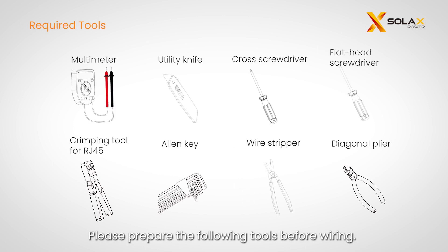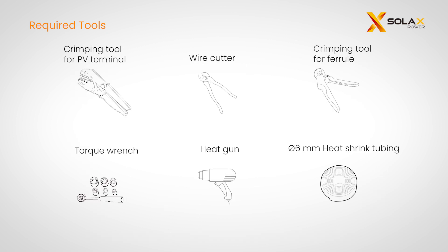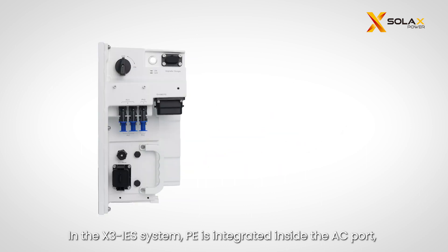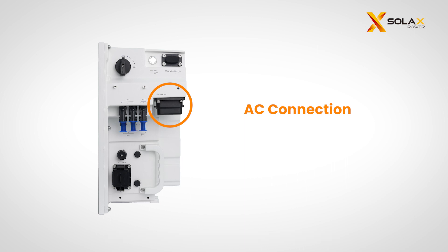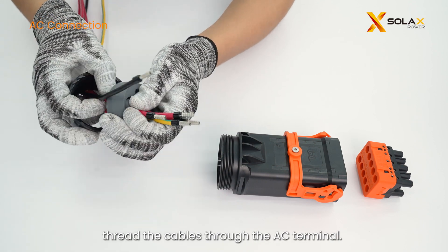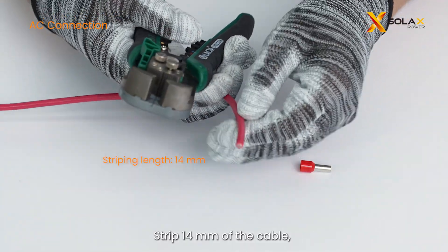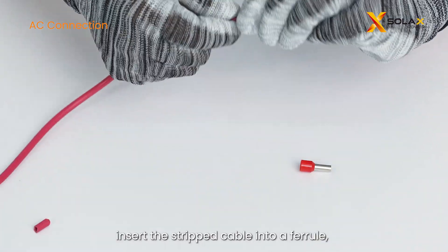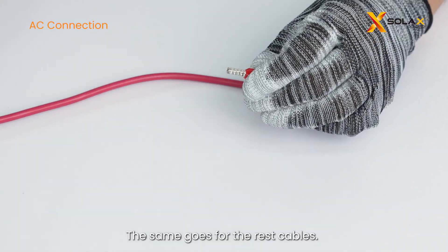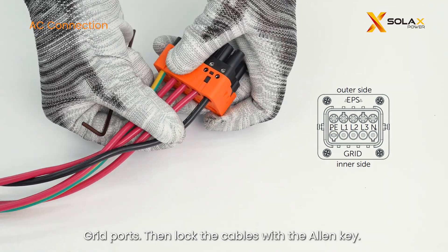Please prepare the following tools before wiring. In the X3 IES system, PE is integrated inside the AC port, so there is no need to ground the housing. Prepare a 5-core grid cable and a 5-core EPS cable, and thread the cables through the AC terminal. Strip 14 millimeters of the cable, insert the stripped cable into a ferrule, and crimp the ferrule firmly. The same goes for the rest of the cables. Then insert the crimped cables into the corresponding EPS grid ports and lock the cables with the Allen key.